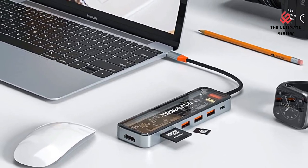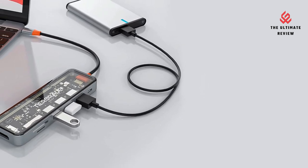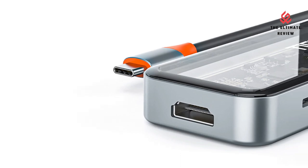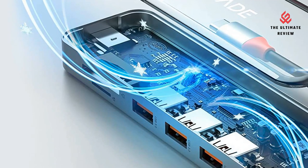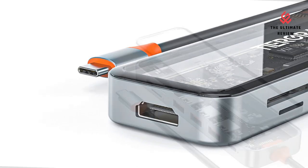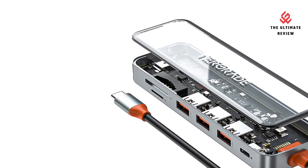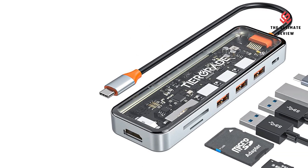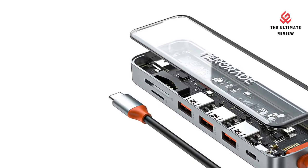Ultra 4K Video Sync: mirror or extend your USB-C laptop screen and stream 4K at 30Hz video through the HDMI port. Enjoy vivid video with good image quality and high resolution. High Speed Data Transfer: the Type-C adapter comes with three USB 3.0 ports up to 5 Gbps, and it only takes a few seconds to complete vital data backup through the SD/TF card slot.